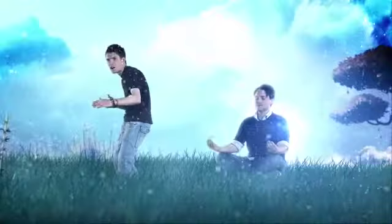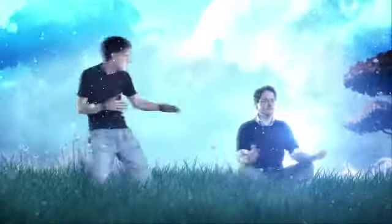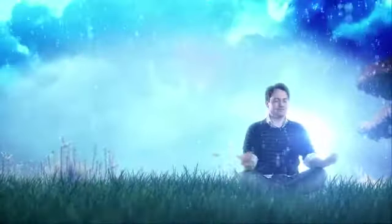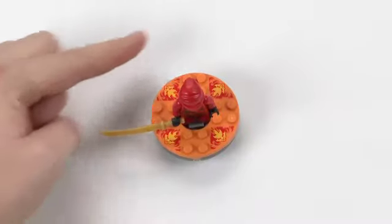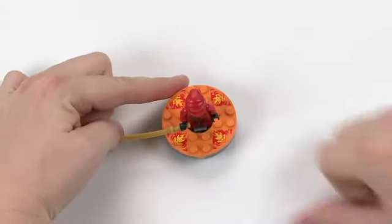To become Masters of Spinjitzu, you must be able to master spinning to control your tornado of Spinjitzu. The best way to spin is to use your index finger from one hand and your thumb from the other hand. Place your index finger on top of the spinner and your thumb at the bottom.